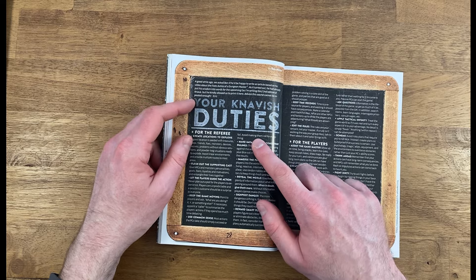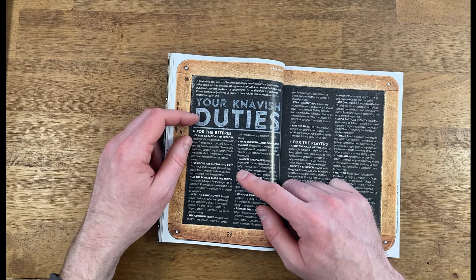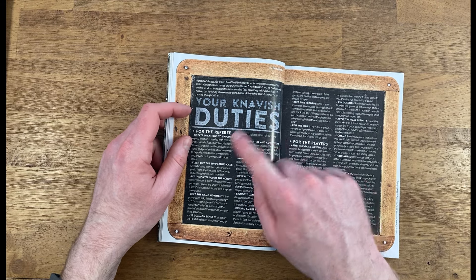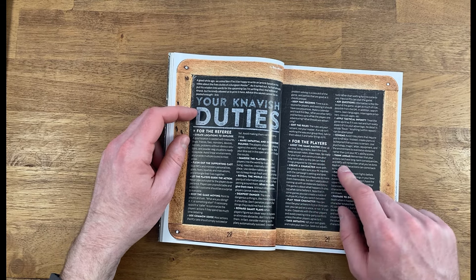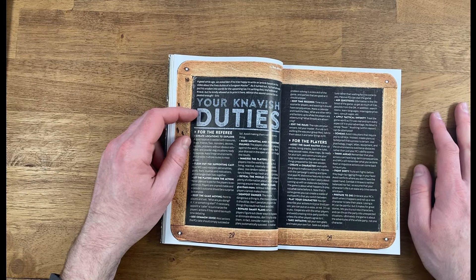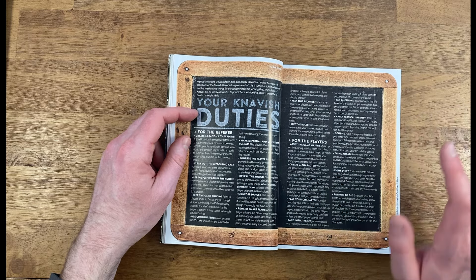Next, we have an interesting article by Ben Milton of Questing Beast. This comes from his latest edition — second edition of Knave — talking about your Knave-ish duties: different roles for the referee and different roles for the players. It's a great reminder on being a good teammate and player at your game table and things that you should do.